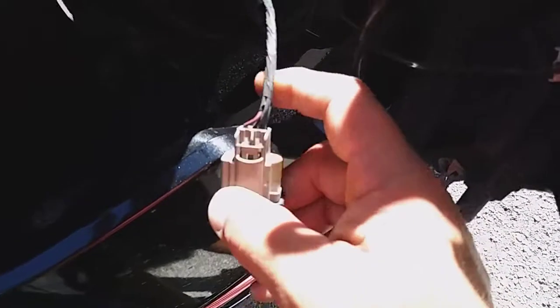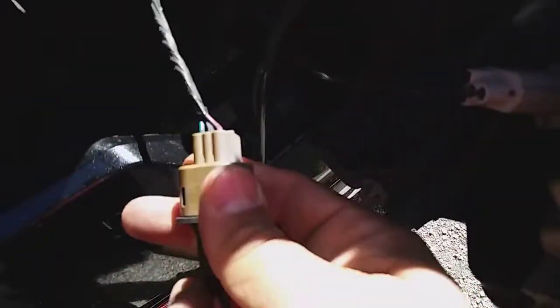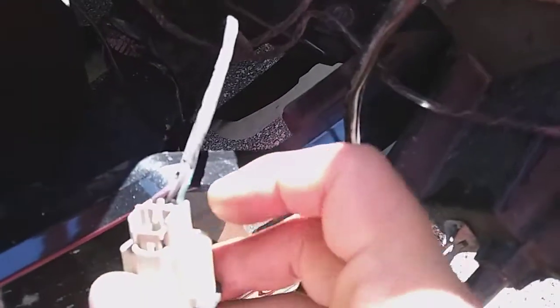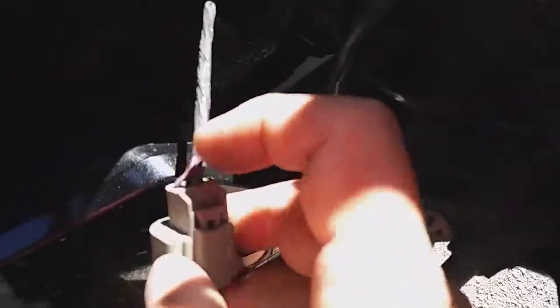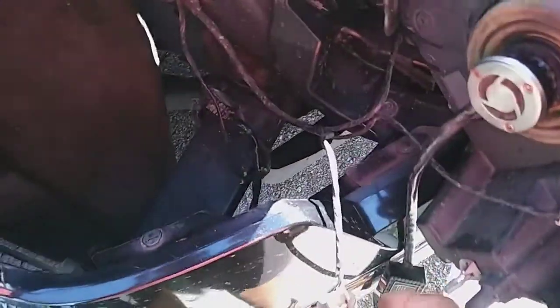I'm not sure which wire is which on this — I'm going to guess green is ground, but not necessarily. Then there's black and what looks like red or purple with a red stripe. So ground, high, and low beam hots on the H13 headlight.